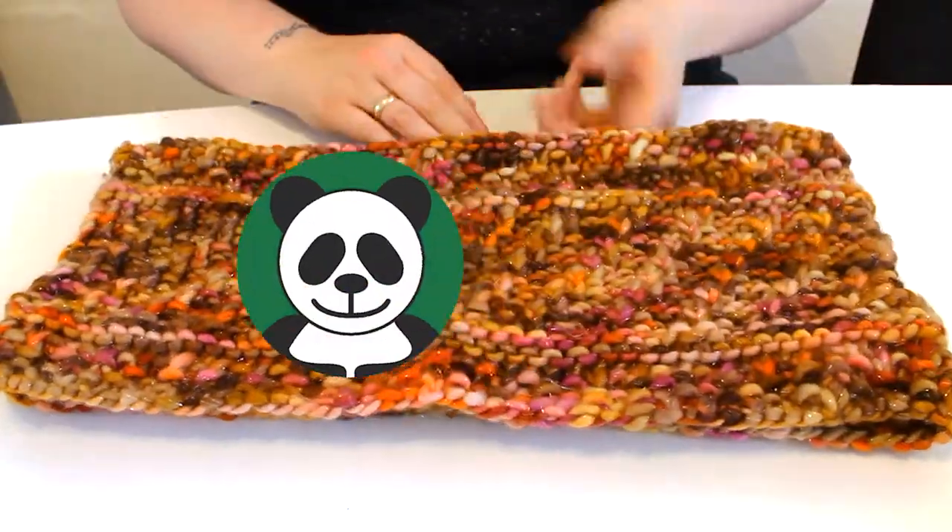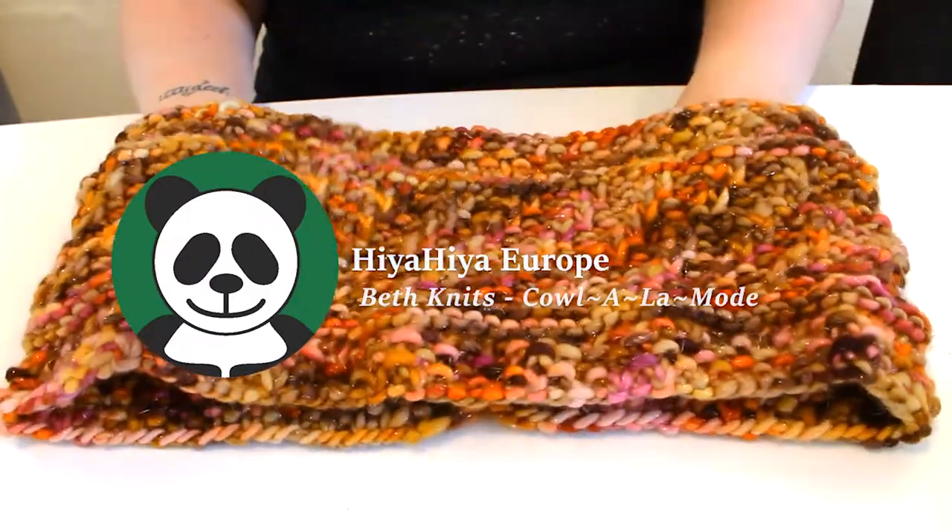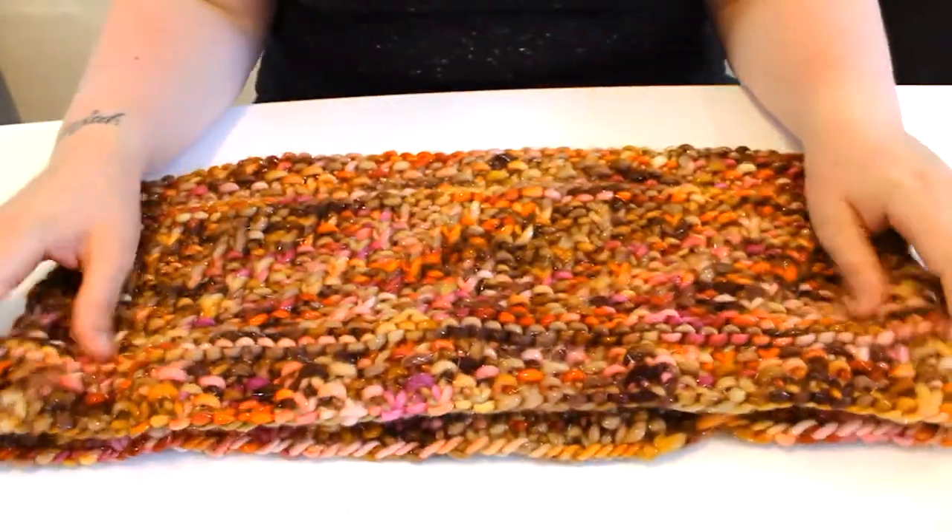Hiya guys. Today I'll be knitting this very warm and chunky cowl, à la mode. I found this pattern on Ravelry, designed by Ellen Gill. Let's get started.